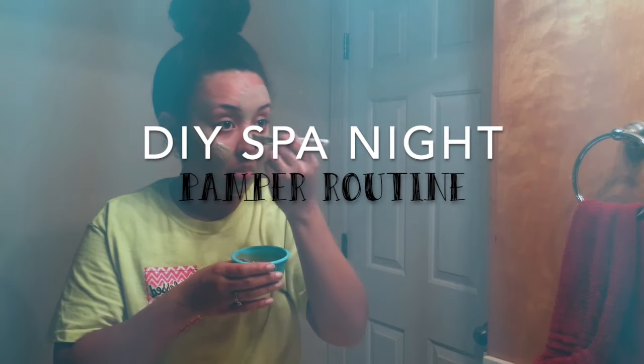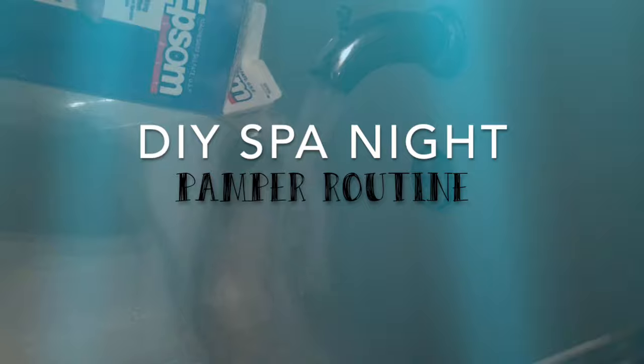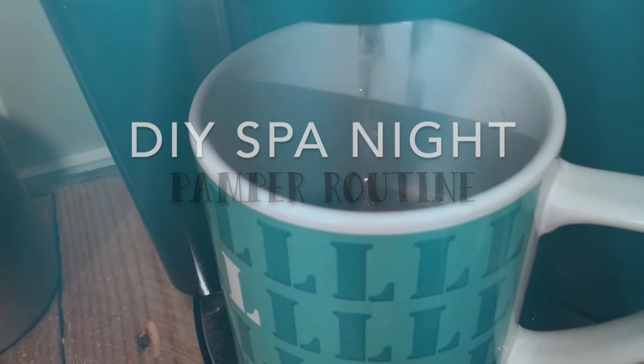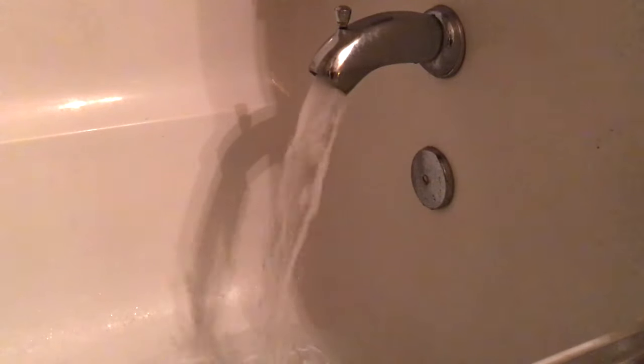Hey y'all, welcome back to my channel! Today I'm going to be sharing with you my DIY spa night routine. This is something I like to do at least twice a month, so to get started we're going to go ahead and run our bath water.